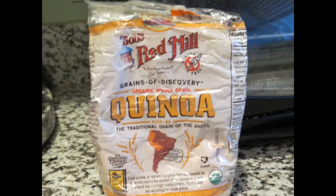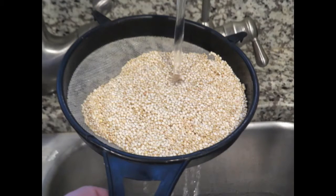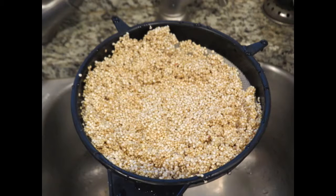Start with a good quinoa, organic of course. Today I am using Bob's Red Mill, but any quinoa will do — again, ideally organic. I'm using white quinoa for this recipe. It's extremely important to rinse your quinoa; it can get a bitter taste if you don't do that, and you need a very fine colander or sieve to rinse it. So if you don't have a really fine colander, I recommend you go out and invest in that.